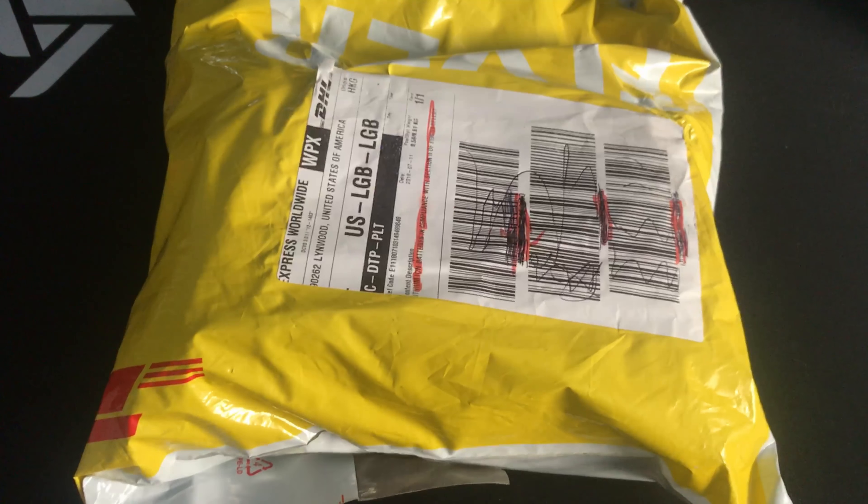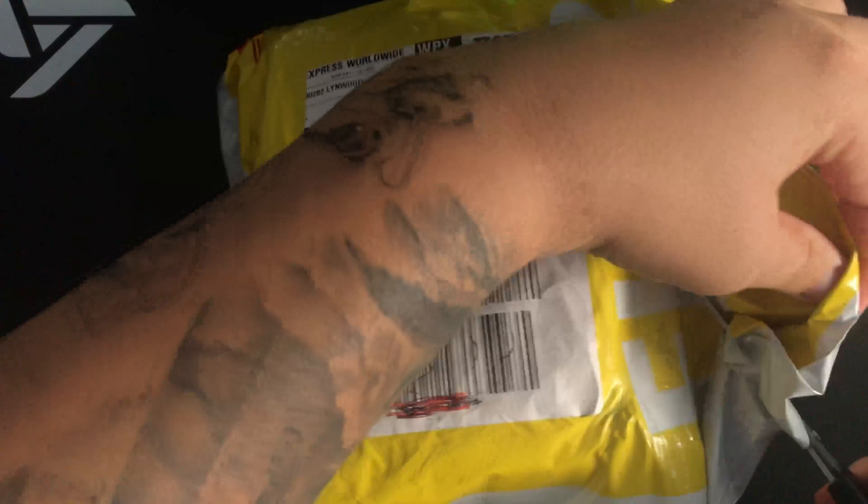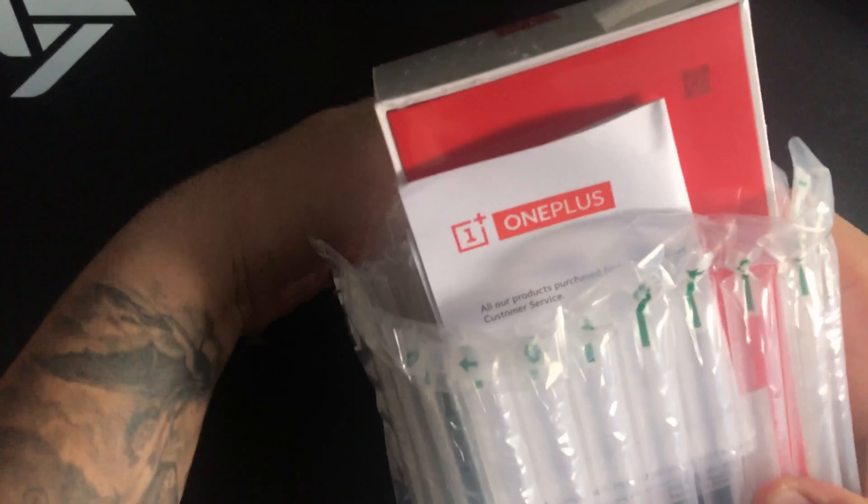Alright guys, here it is — here's the packaging it came in, a regular DHL shipping bag. Let's get to unboxing this bad boy. It comes in this air-filled airtight protection bag.